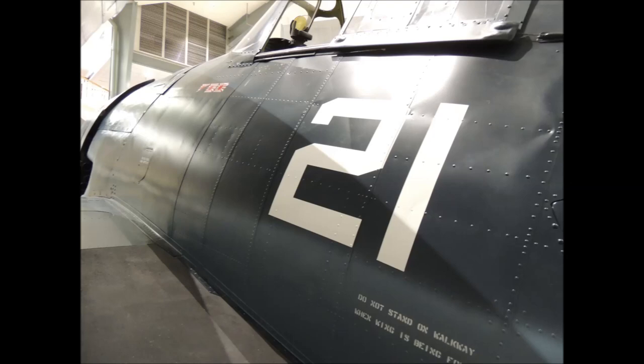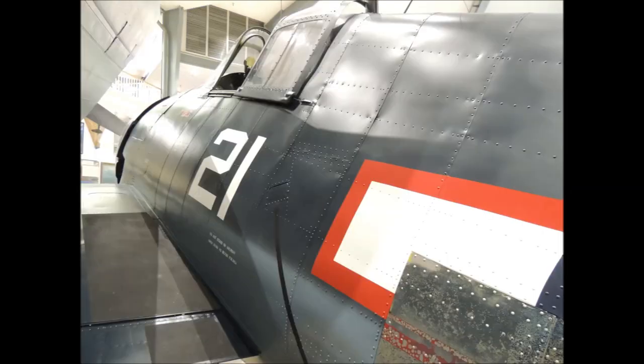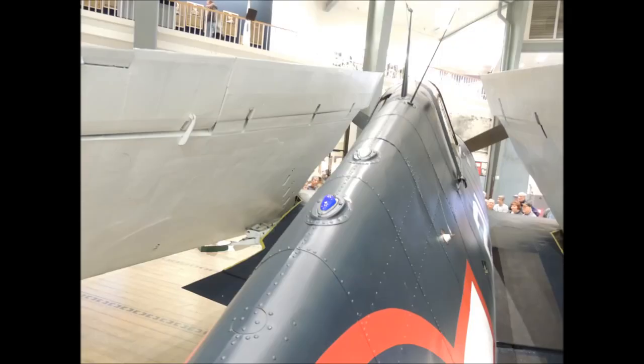I always thought the F-6F Hellcat was all butt jointed together, and I was sure surprised when I examined the fuselage up close. Here, you can clearly see the lap joints on the fuselage sides of the Hellcat. The lap joint sheets on the spine of the Hellcat are very pronounced and sweep towards the back of the fuselage.